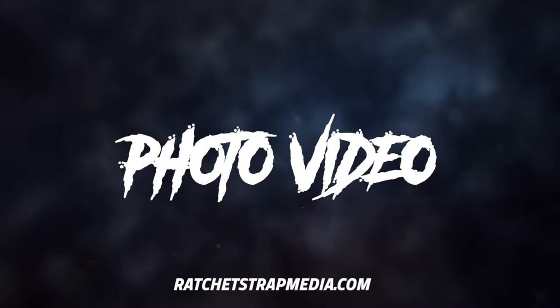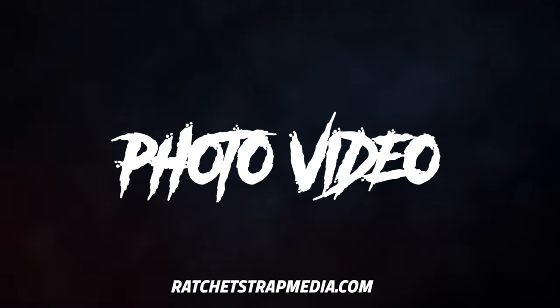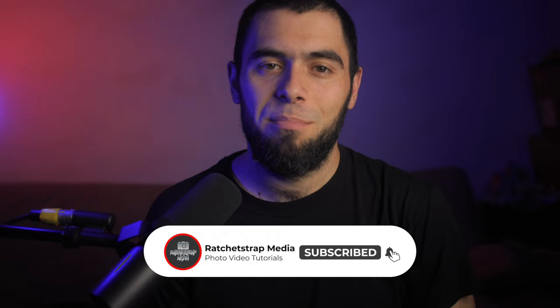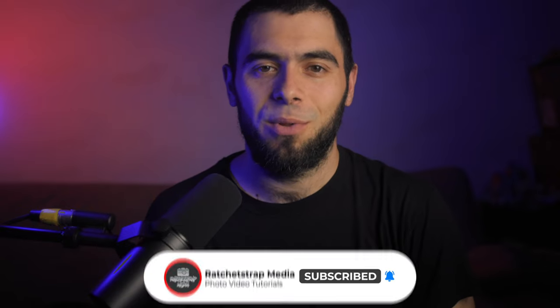If you want to up your racing photography to get photos like this, here's your golden ticket. My name is John of RatchetStratMedia.com and welcome back to another video. If you are new here, consider subscribing and hitting that bell to get instant notifications when I upload new content.